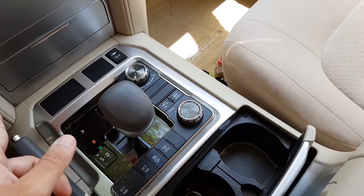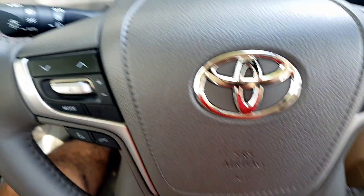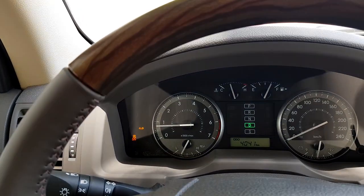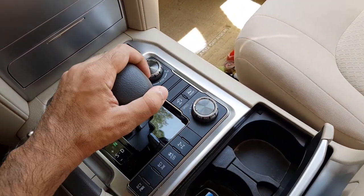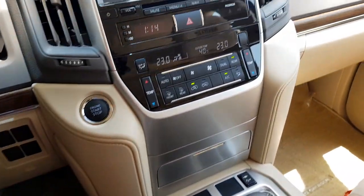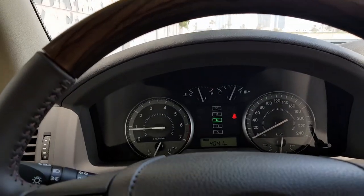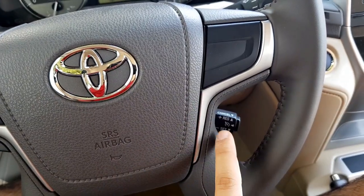Once you want to come out, you go exactly in reverse order: switch this off — there you go, it's switched off — then put it in neutral, then shift back to 4WD High, and once you're out you can go back to normal driving again.